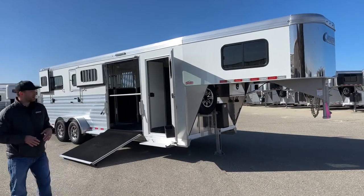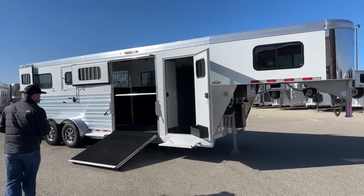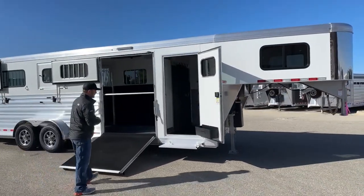We're 7'7" tall, 6'10" wide. It's kind of our typical 2 Plus 1 layout. We have a 4-foot short wall front tack up here, which we'll go over first.